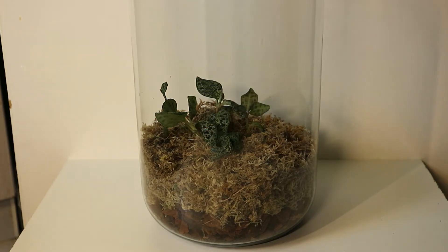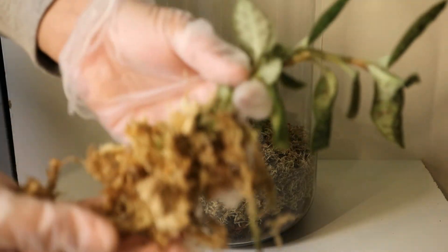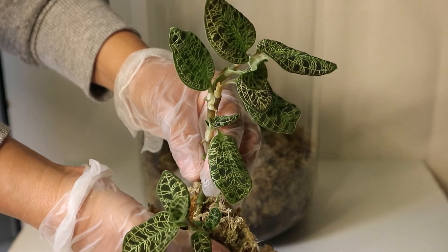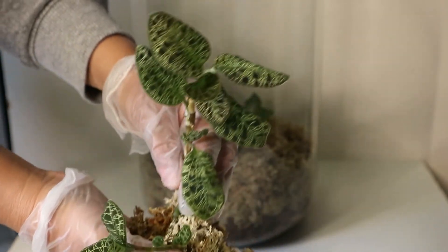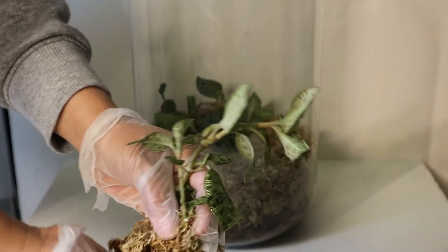One of the other Macodes petolas I think I'm just going to put it back in the other terrarium because this one is so big already and I need to plant the rest in this terrarium too. So I might just put it back where it was before and grow it from there.